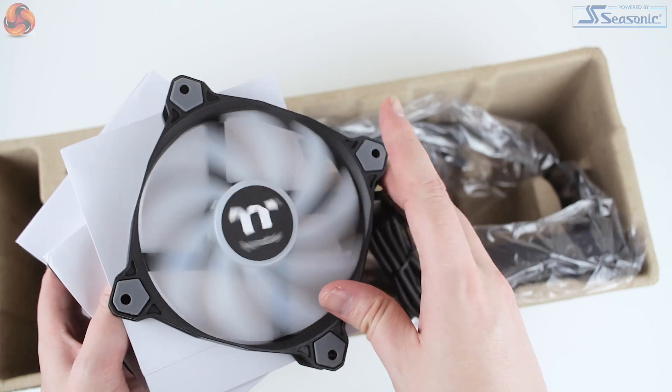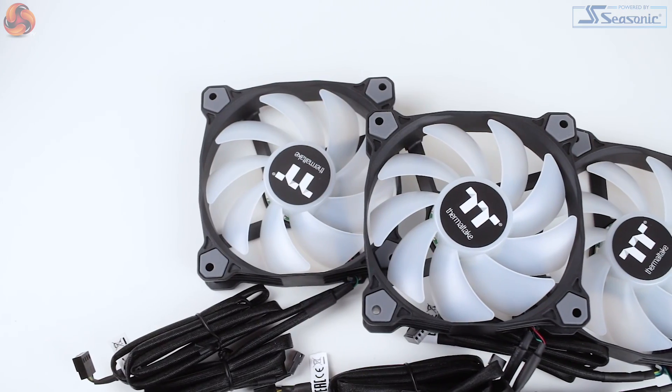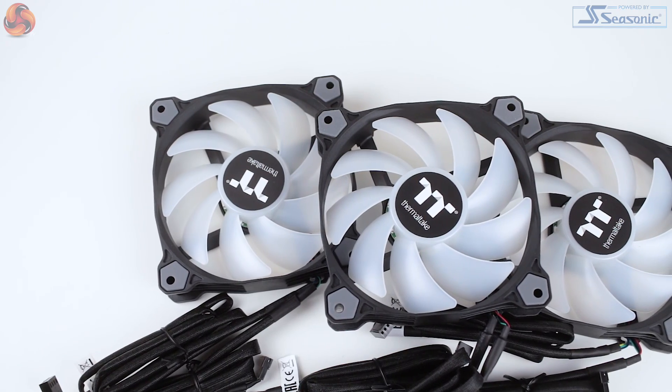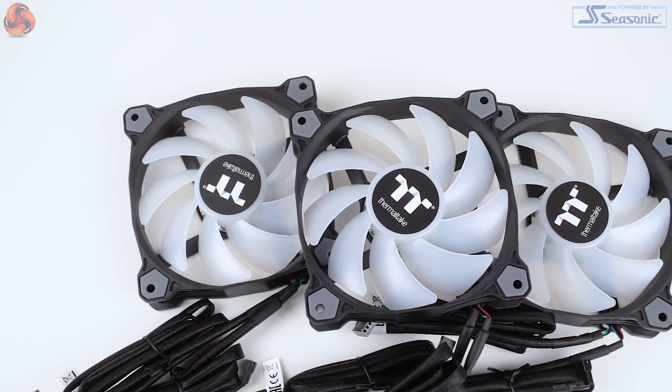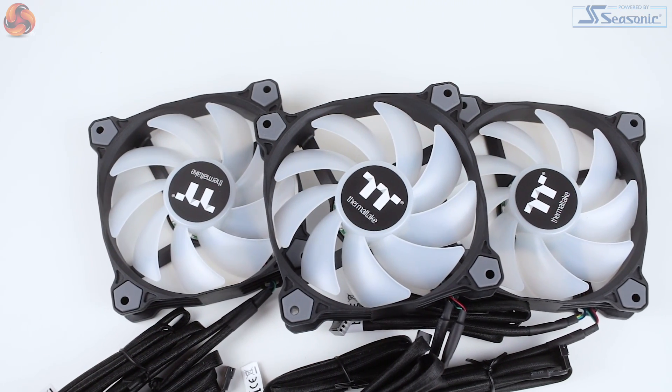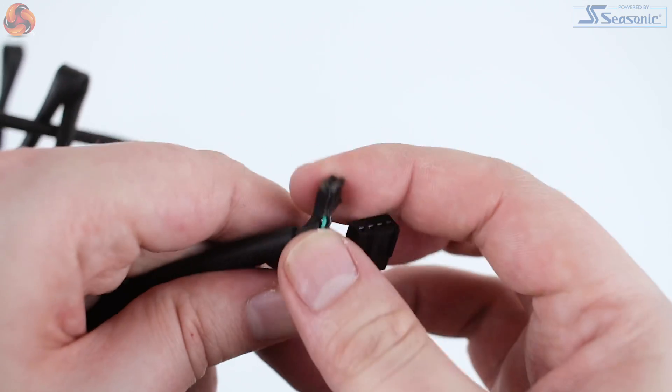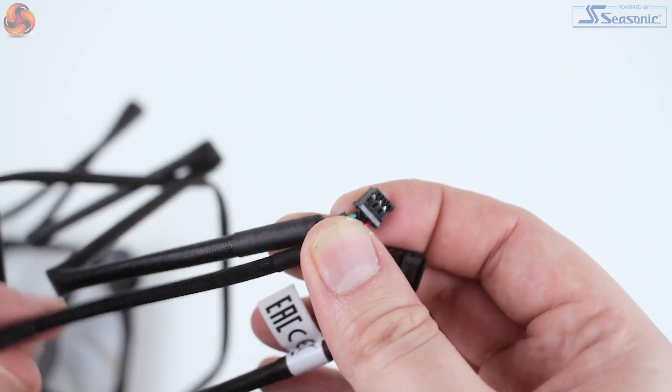The fans in question are Thermaltake Pure 12 ARGB Sync radiator fans, which feature a nine-blade design and run between 500 to 1500 RPM. Along with anti-vibration rubber mounts, each fan features a separate daisy-chain connector for lighting and a separate four-pin PWM connector.